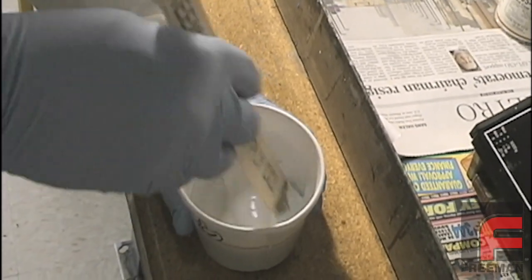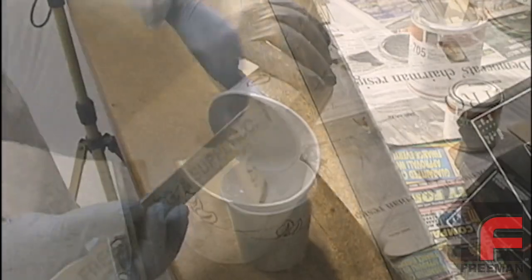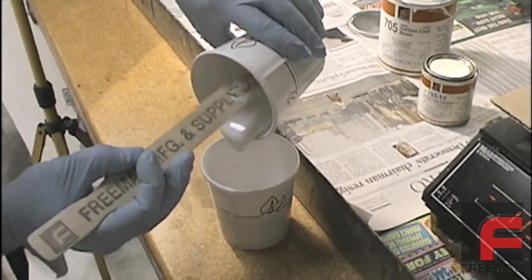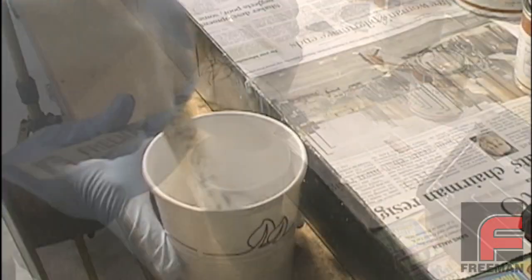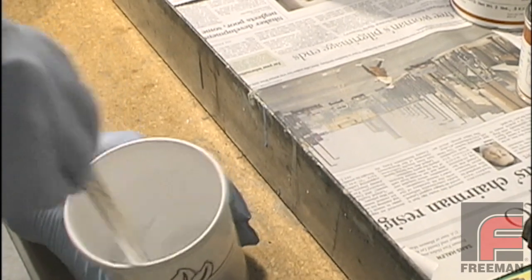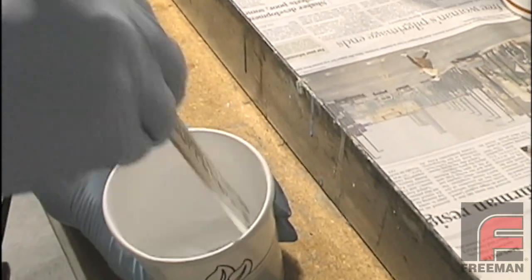After mixing the two materials together thoroughly, we pour the material into a second cup because it is physically impossible to completely scrape the sidewalls of the first cup, and it is very important that all of the material is mixed before using it.